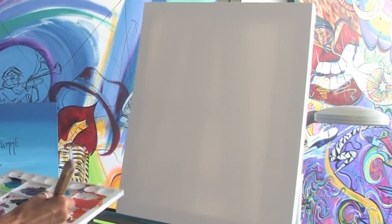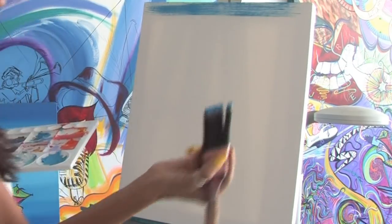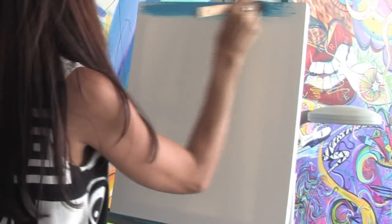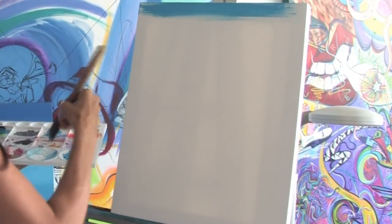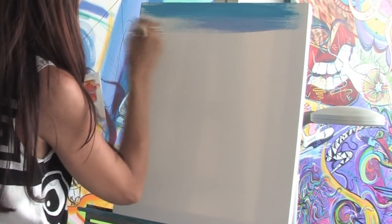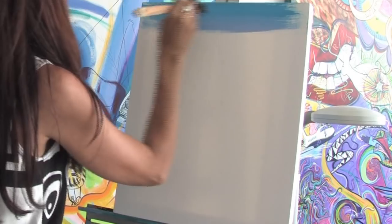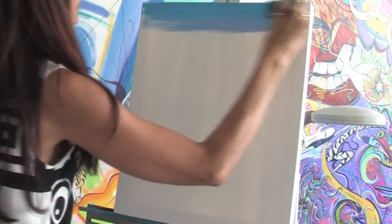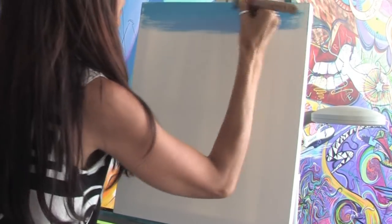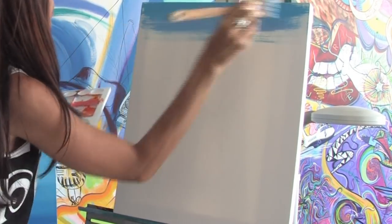I recommend that we always start off painting the background first. I like to use a big brush for backgrounds, and just nice, long, broad strokes. Depending on what you're doing — whether you're doing a beach scene, a skyline, a seascape — just work the paint into the background. It's always nice to use big brushes to do that; you can get things done quicker and just blend the colors.